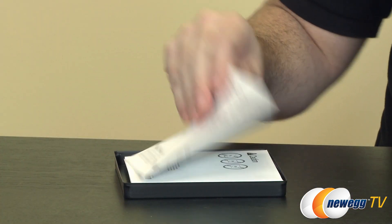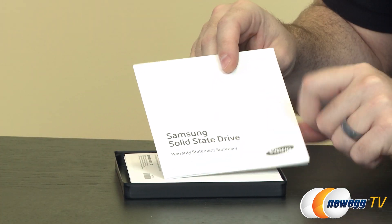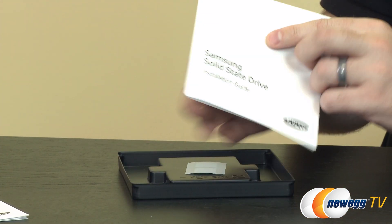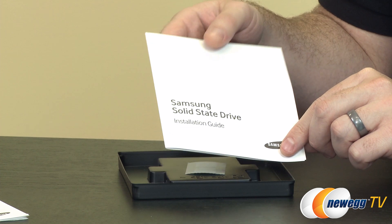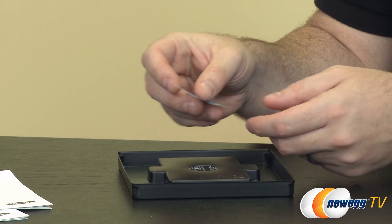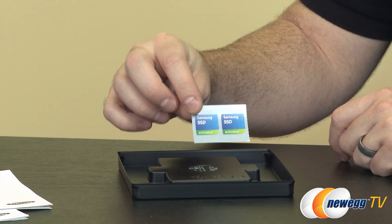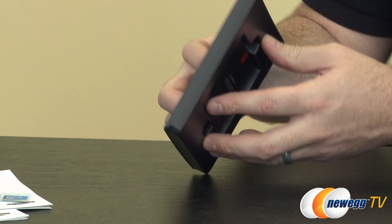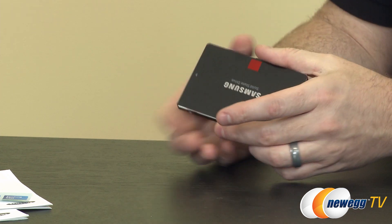Inside the box you're going to get a bit of documentation — this is the warranty statement summary. Again, 10-year warranty, so Samsung is really standing behind this drive. You also get a quick installation guide. This is not an upgrade kit, so bear in mind you might need some stuff to connect it, like a serial ATA cable. You get a couple of Samsung SSD stickers as well, and then of course the drive itself.